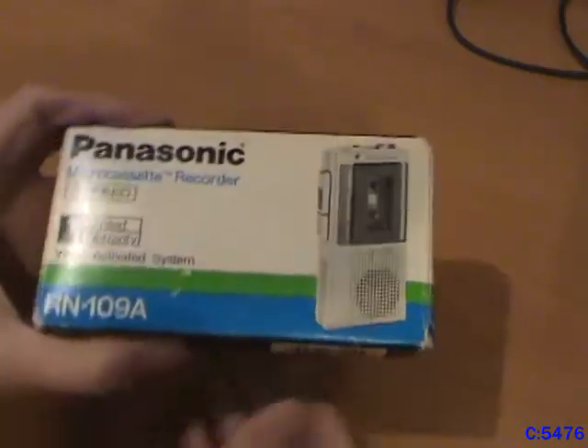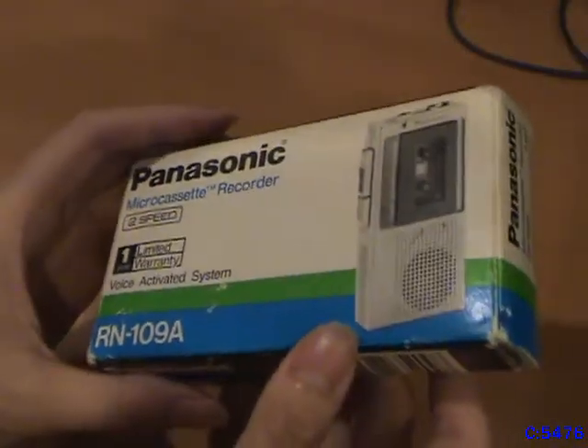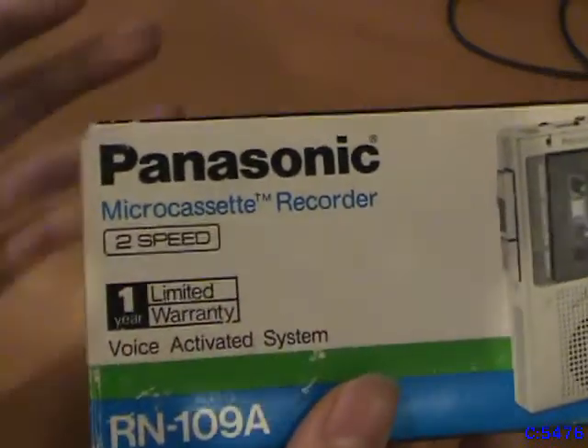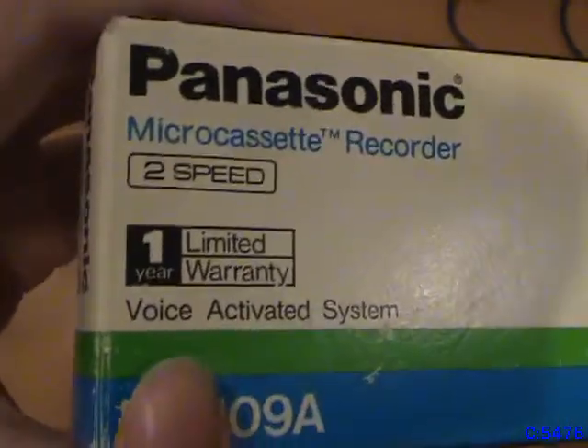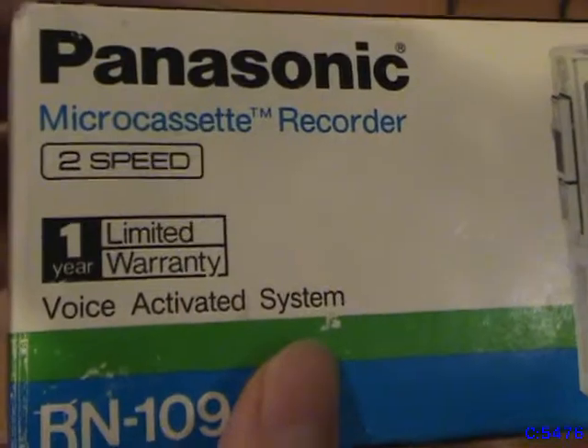Before we begin the video, let me just say that the holidays are among us. Here's a Panasonic RN-109A micro cassette recorder, seen in the original box. It's got two speeds, though I'm pretty sure all of these things do. I don't even know why they bother making it seem like a big thing. But it does have a one-year limited warranty and a voice-activated system, which I'll go over later.